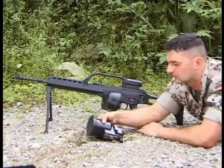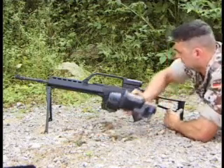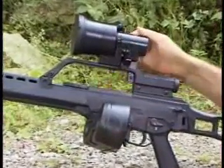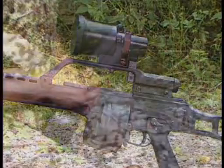The night sighting device is attached onto the carrying rail of the G36 and it is fastened by means of the clamping lever. When the night sighting device is attached, the target image is projected into the aiming optics. Therefore, no specific adjustment is necessary when the night sighting device is added.